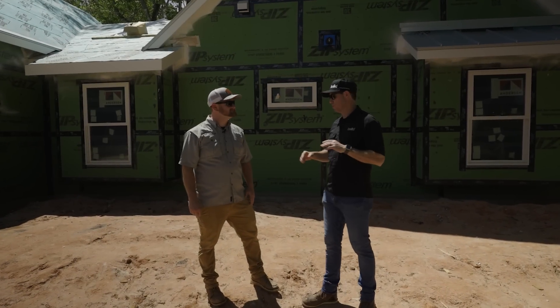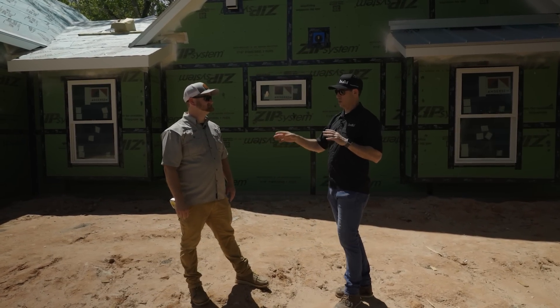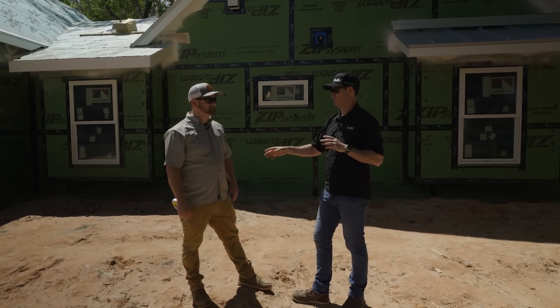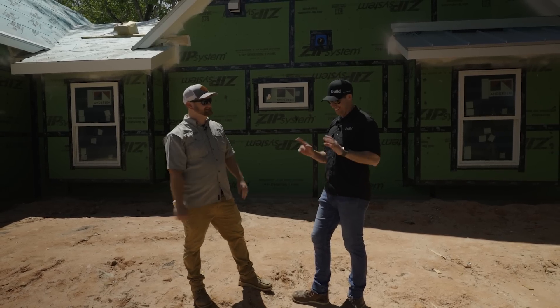By way of introduction, let me introduce you to my buddy Jesse with Homestead Builders. We're outside of Brenham, Texas. Jesse, I'm curious how long have you been watching my videos? Oh gosh, it's probably going on seven or eight years at this point. I love it.